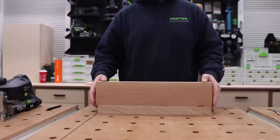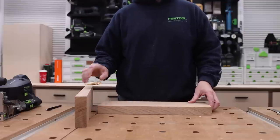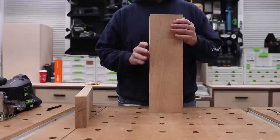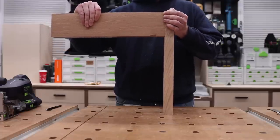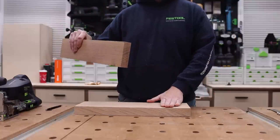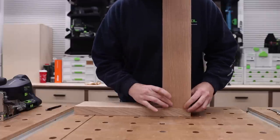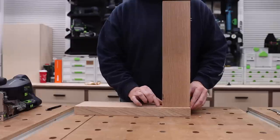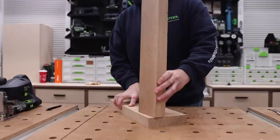What you see in front of me is two pieces of scrap from the bed project — eight quarter white oak, some nice thick material to work with. For this example, let's pretend this is a leg for a table and this is an apron, and we want to bring the two pieces together just like this. To better illustrate it, I'm going to lay the leg down flat and put the apron vertical. Right now I have it perfectly flush to the end of the table leg, but we'll talk about offsetting it.